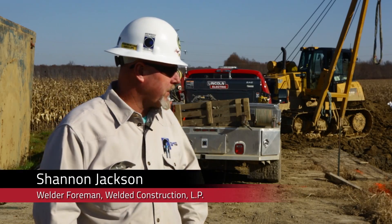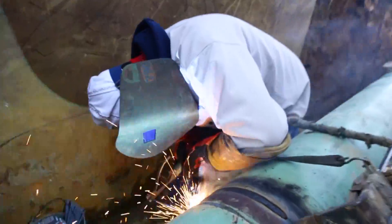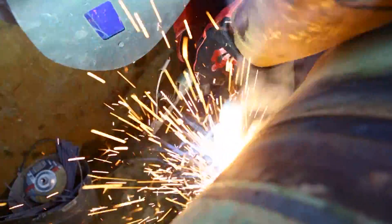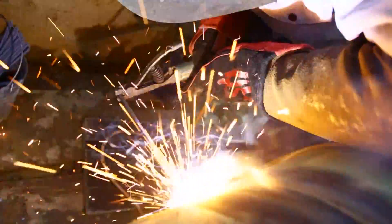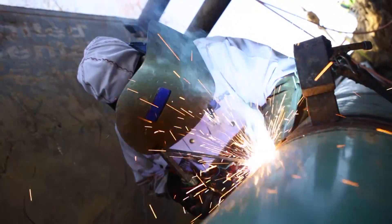The new SAE 300 weld machine, in my opinion, is probably the best welding machine I've ever welded with. I've welded with a lot of them, Miller included. In my career, which is over 30 years, I think I've welded about everything out there. This machine, by far, is the best machine ever built.